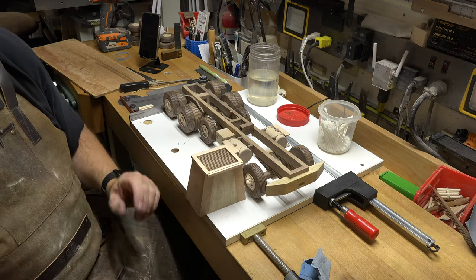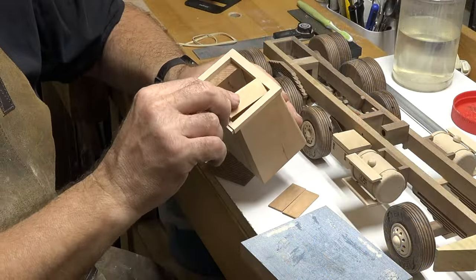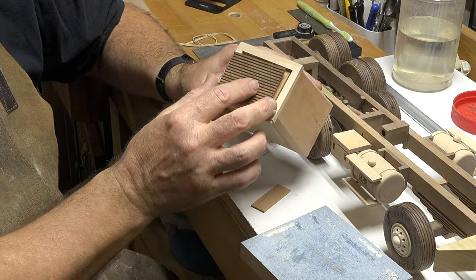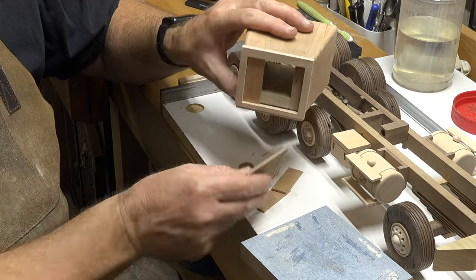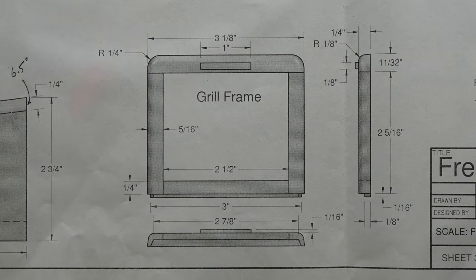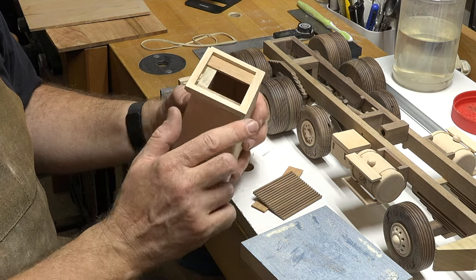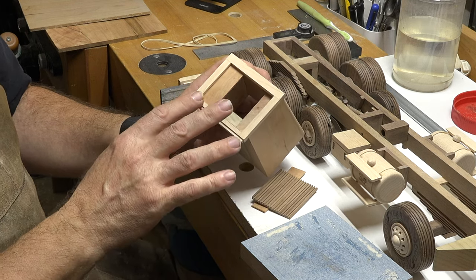Before I glue the grille in place, you can see I have my little spacers that we will glue right in here to keep our grille properly spaced. But before we do that I want to shape our grille. If we look at the drawings we can see that there is a quarter inch radius — same as what there is on the engine compartment — on the grille, and around the outside there is a 1/8 inch radius.